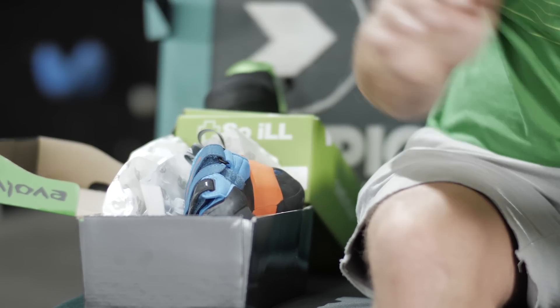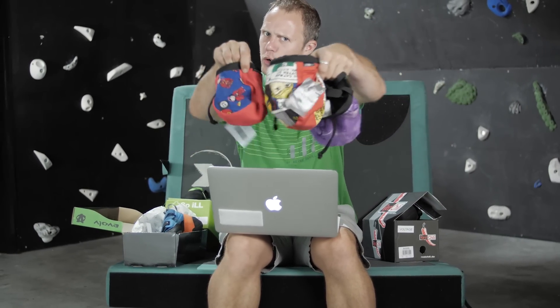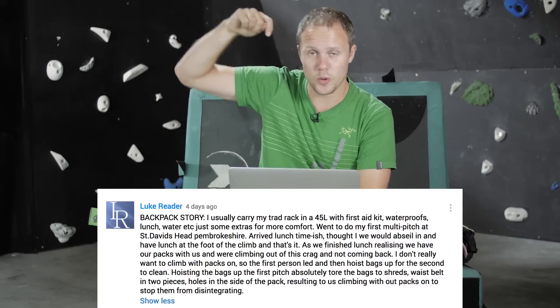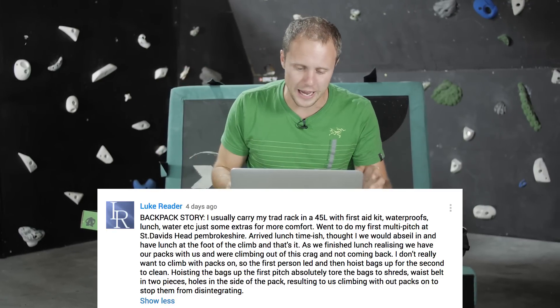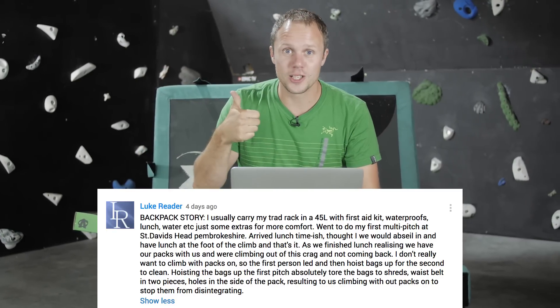We launched a competition last week where I asked you guys to tell me your packing nightmare to win one of these interesting-looking chalk bags. The winner was Luke Reader with his story about a whole bag nightmare where he shredded everything. Cheers Luke, thank you very much, and thank you to everyone who commented on that story last week — we do read them all and we do enjoy them all, so keep on doing it.